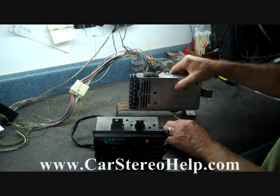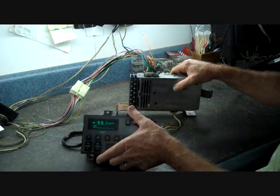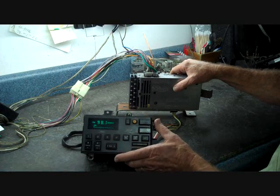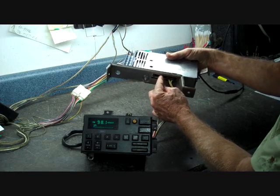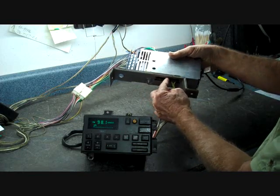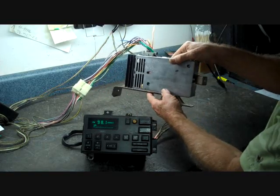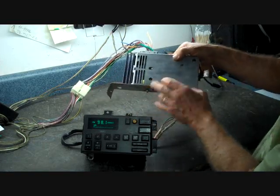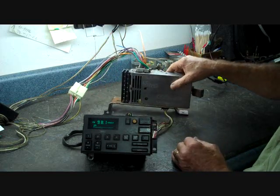If you're having a current draw in the car and the CD player continues to cycle, or the cassette seems to click with the ignition off, you can come down to this box and remove this connector. This is the larger of the two connectors and usually sits closer to the front of the car. We're going to show you how to get this out of the car later in the video and show you the location.